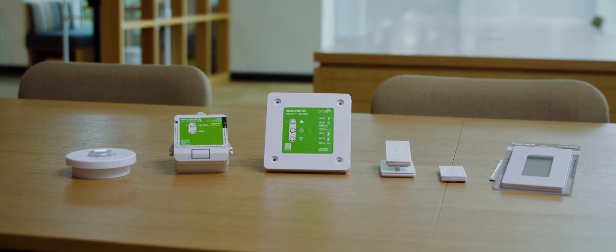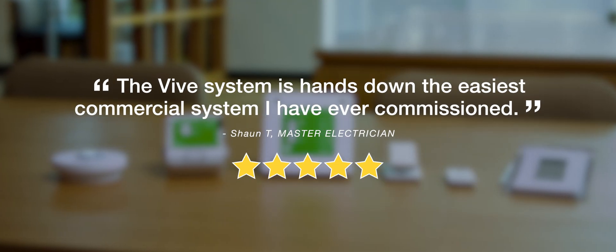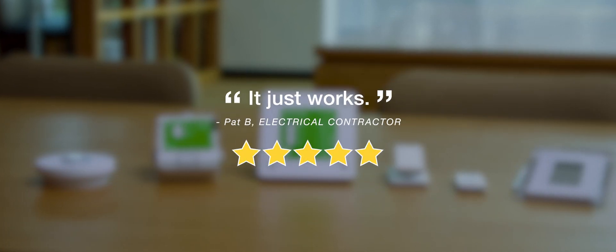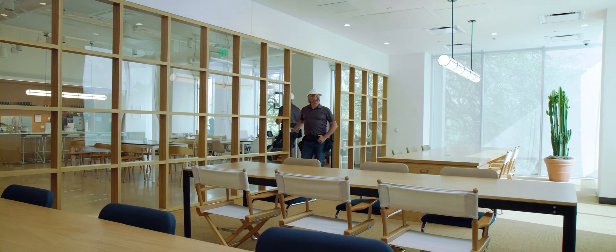But don't take our word for it — actual customers tell us. To learn more about VIVE for your next project, visit Lutron.com/VIVEsavestime.